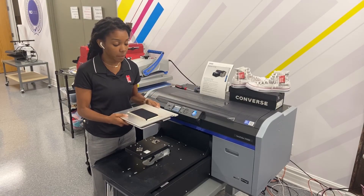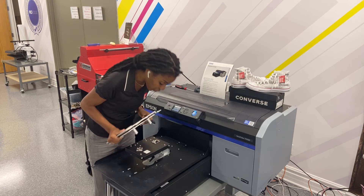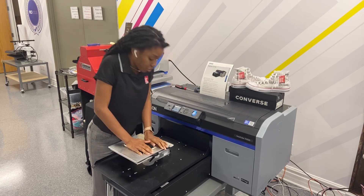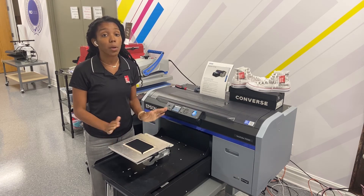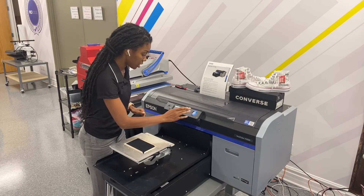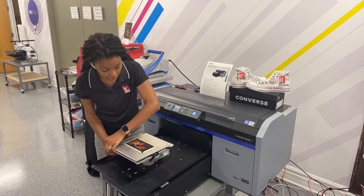Using my Epson flat mask platen, I'm going to put this on and we're going to start printing. The open side is here so it's easy for you to load. You do have to be right on top of this, so make sure it's completely down. I've already pre-treated my face mask, heat set it, and now I'm ready to print on it. Remember this is a 5.5 by 3.5, so we're going to go print.